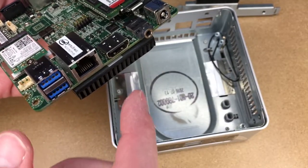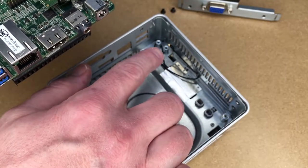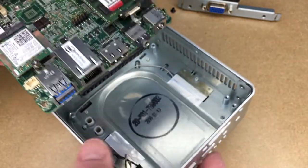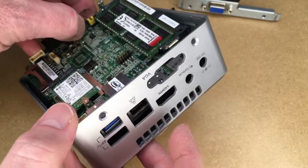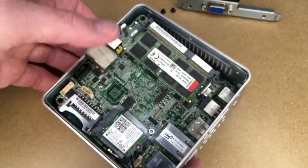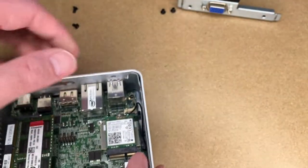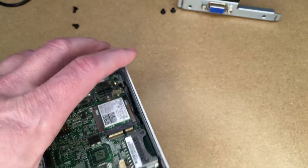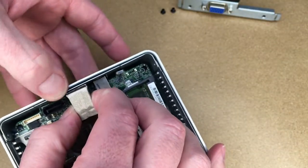To get the motherboard back in, put the side with the ethernet and headphone port in first. Make sure the antenna cables are off to the side and not in the way. Stick it in and make sure the headphone port is in position. The gray ethernet antenna cable is under where the screw goes down, so pull that out of the way. Then on this side, pull back the metal so the headphone port can go into its recess.